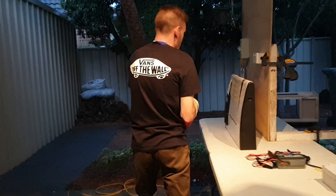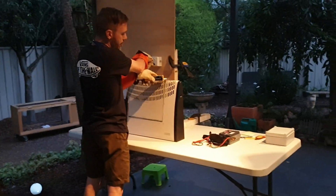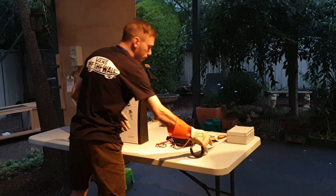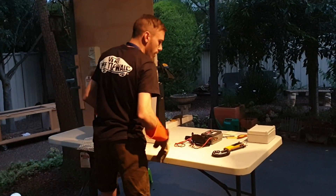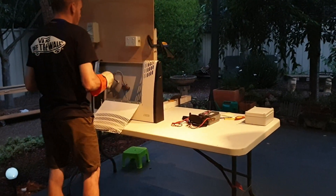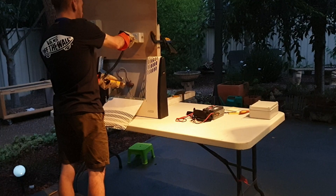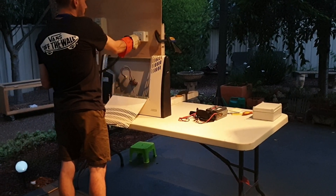Before we do anything, just make sure you test the meter again and test it from the known source to the frame. It's working. Make sure you check two points — no voltage, no voltage. Retest the meter. Perfect. We can now open up the frame. Now we perform that test again from the known earth to the active — we have voltage. Now I'm going to test from the known earth to the free terminals: the active, neutral, and earth. No voltage.